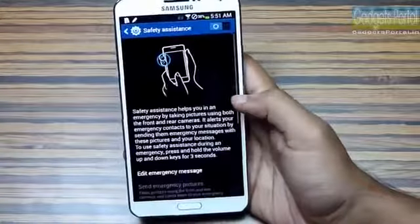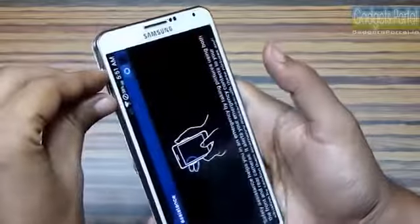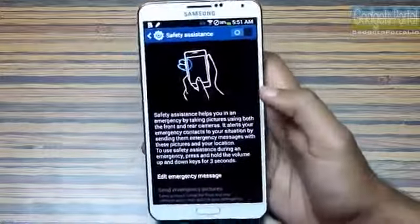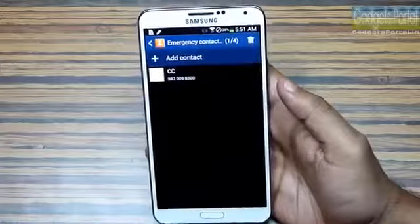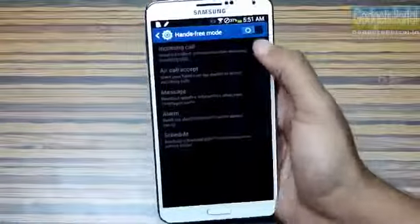Samsung has included a Safety Assistance feature. If you press and hold both volume rockers simultaneously for three seconds, the phone will capture an image with the front camera and send your location and an emergency message to the emergency contact you've saved under Safety Assistance.